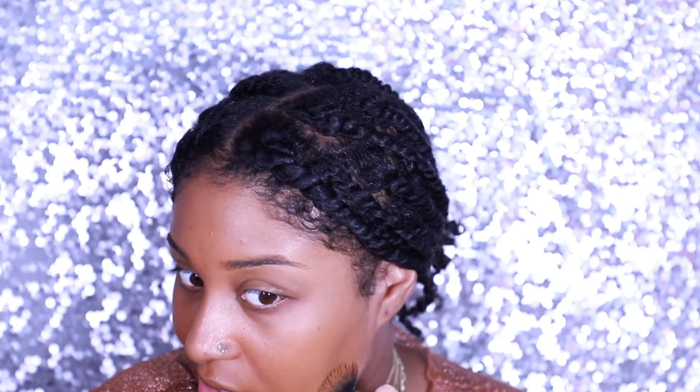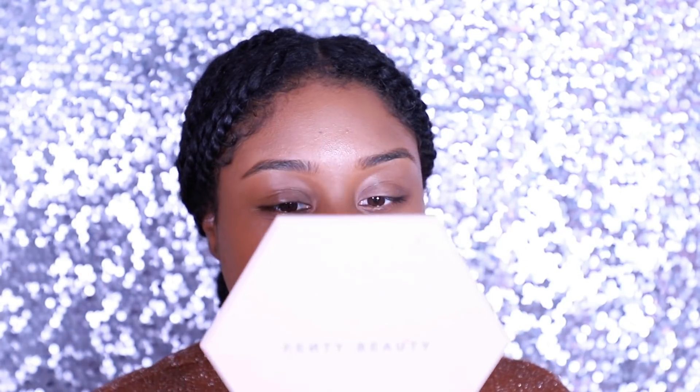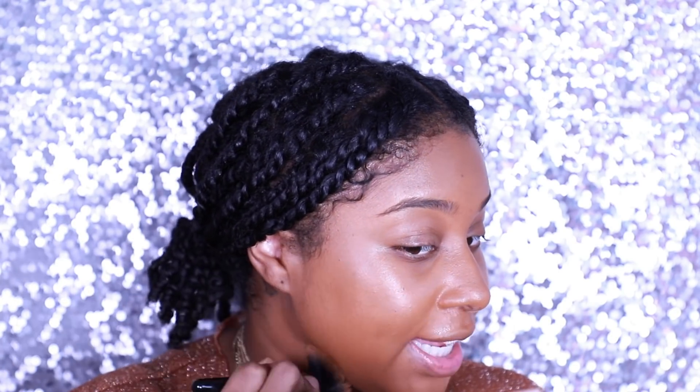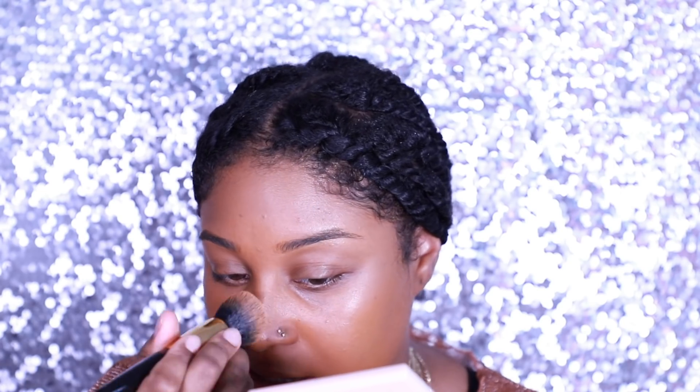Foundation is the step that just evens the skin tone, so you don't need a whole lot of it — realistically you're going to be applying heavier products on top, and you don't want to look cakey. Think about your end result, not what you look like in the midst of things. Once you have your foundation to your desired coverage, you can move on. I bring my mirror super close to check for streaks, especially when using a brush. If your brush isn't the right density, you will have streak marks on your face. From what I can see, everything looks cohesive and blended nicely down to my jaw.